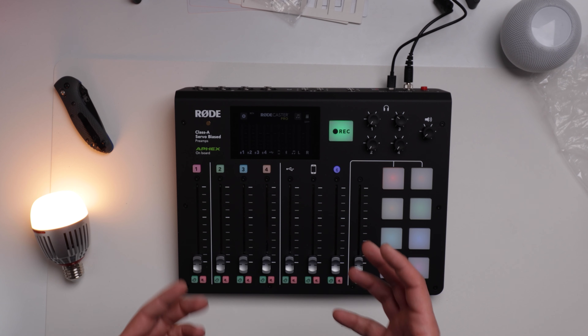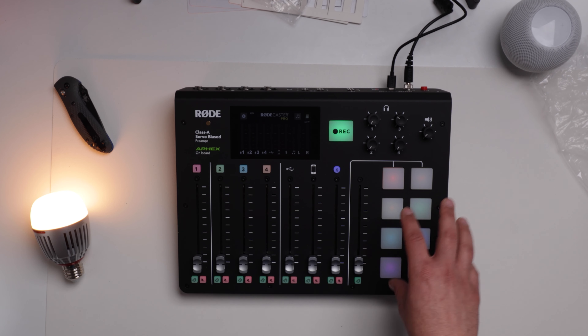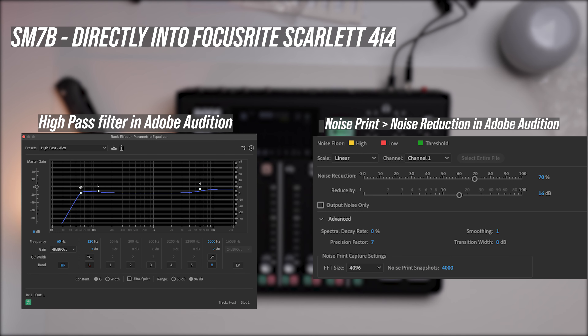One of the cool features I'm looking forward to testing is the profanity swear button. You can configure this so that you can replace your swear words live with something funny rather than just a beep. The firmware update also gives you the ability to mute all guests while holding a button — it's called the trash talk option. And there are some other fun features for the sound pads which I'm really looking forward to testing too.